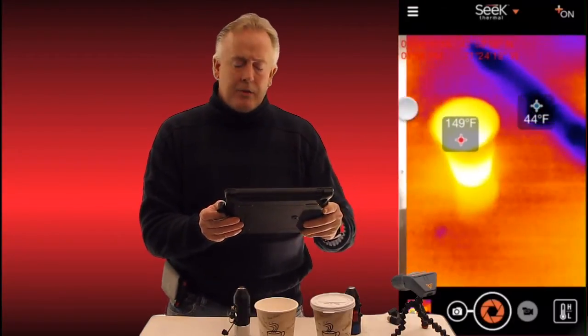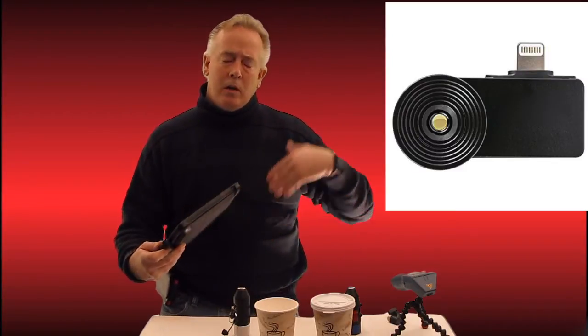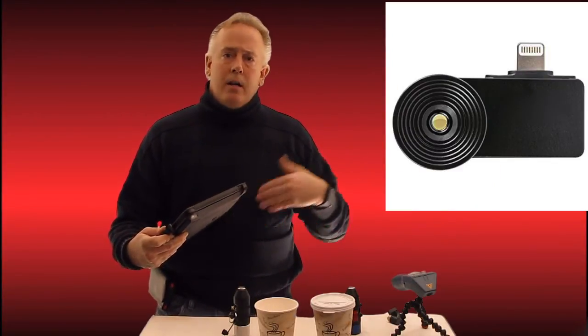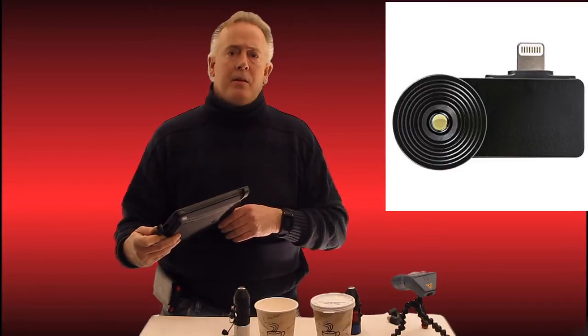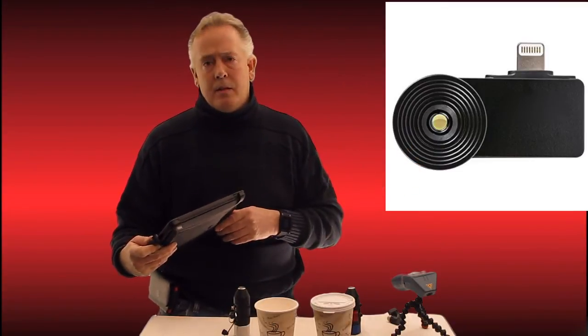This is entry level but very good for finding thermography faults — loose wires, electrical cabinets, and things of this nature, or even faulty motors that are far up on the ceiling.